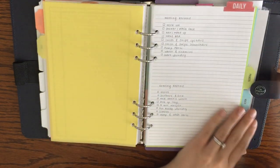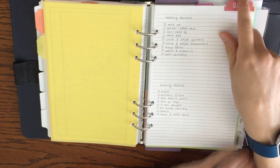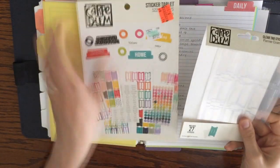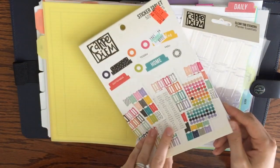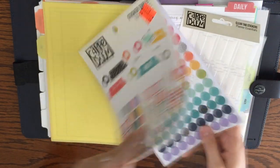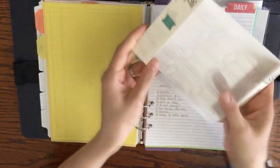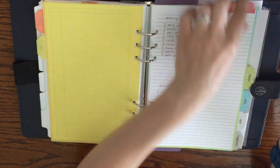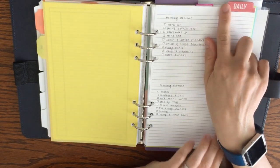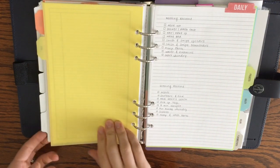My Home section has a morning and evening routine page. I added a top tab from Hobby Lobby's Carpe Diem brand — I got them on major clearance. They're tab stickers you peel and stick anywhere on the page, and you can buy lamination stickers to make them sturdy. I'm planning to add more top tabs because I really like how they turned out.